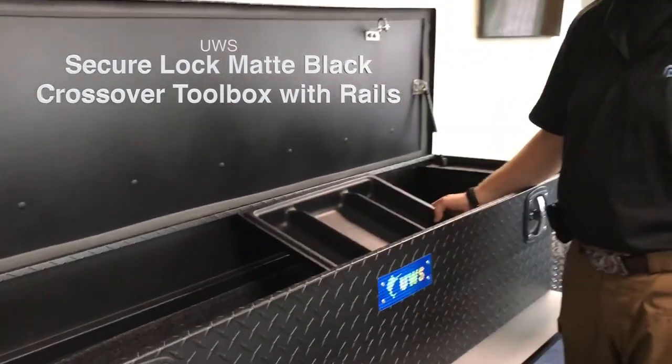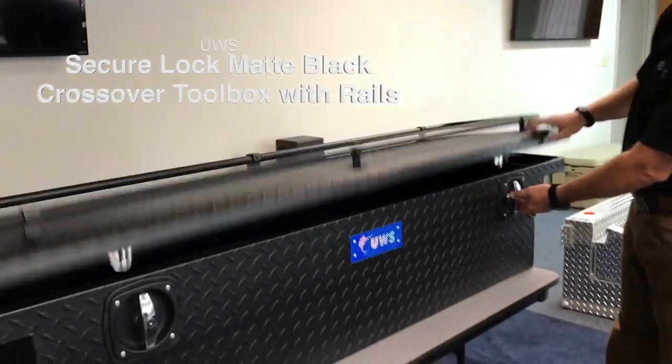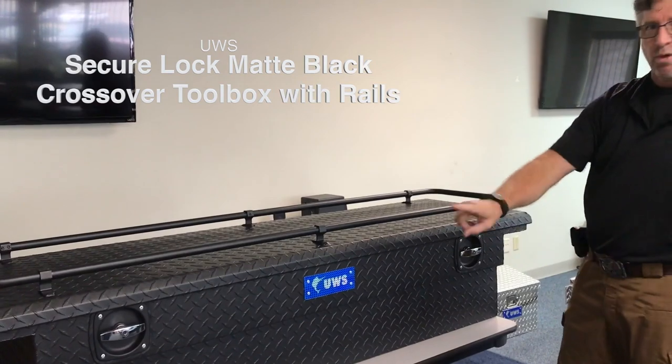It does come with a three-tier tray, a lock protector plate on the front, and locks on both sides.